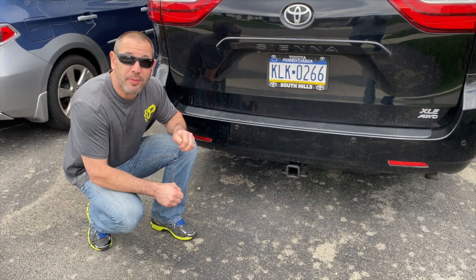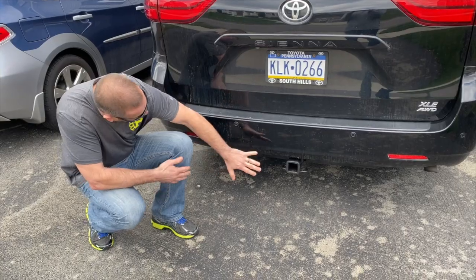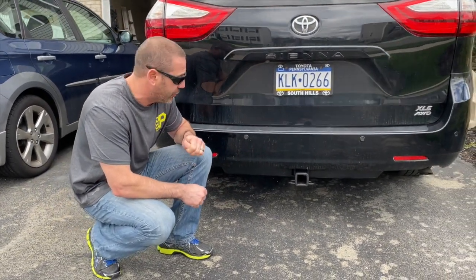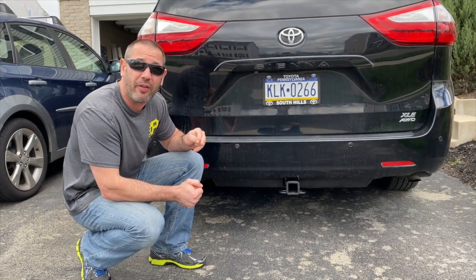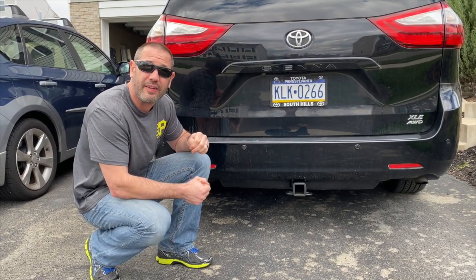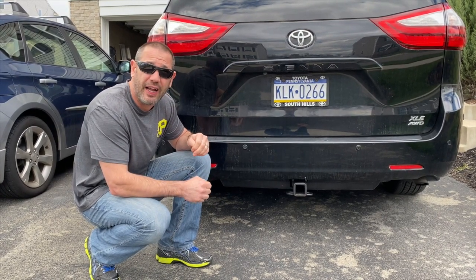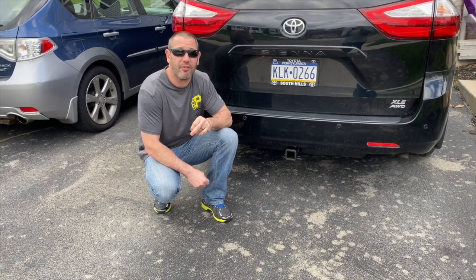Alright guys, that pretty much wraps up today's video. As you can see we got the trailer hitch installed — it's pretty concealed up here, not like the U-Haul style. This one looks more factory, that's why I went with this one from E-Trailer. It has a pretty strong tongue weight, and as you can see I did have my dirt bike mounted on the back. We're going to be able to put the bicycle rack on, take the kids riding, put the dirt bike on. If you have any questions about this install feel free to ask. Thanks for checking out my channel — please subscribe if you haven't already, follow me on Instagram, and check out my Facebook page. If you like this video please give it a big thumbs up. Have a great day.